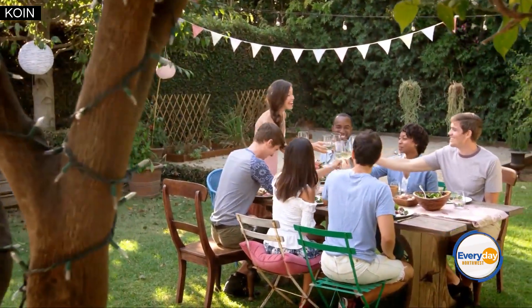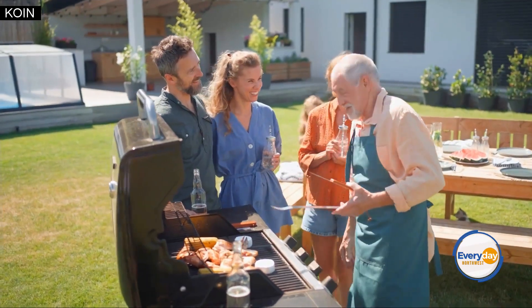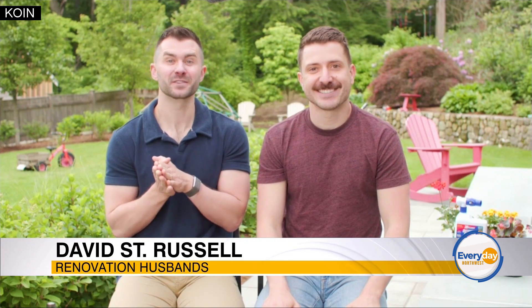You can head to 30secondscleaners.com for more information, and follow us on Facebook and Instagram at Renovation Husbands. Also, today there is a sweepstakes starting — go to 30 Seconds Cleaners on Instagram and Facebook for a chance to win prizes up to $5,000, so you can create your own outdoor space this summer.